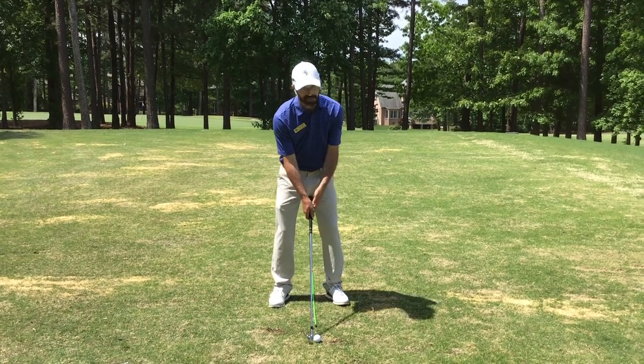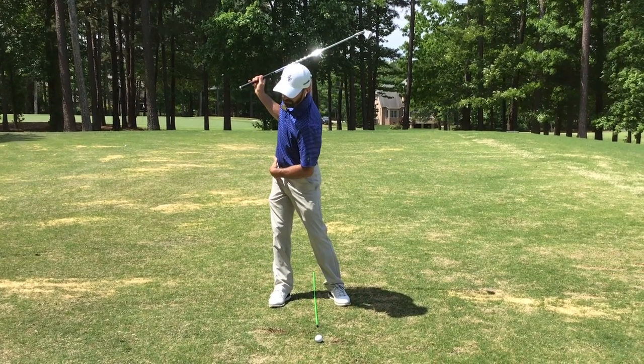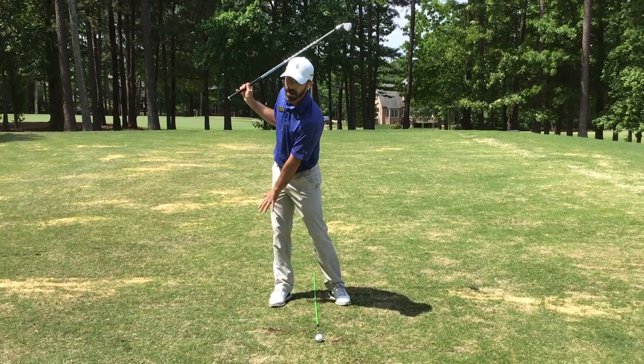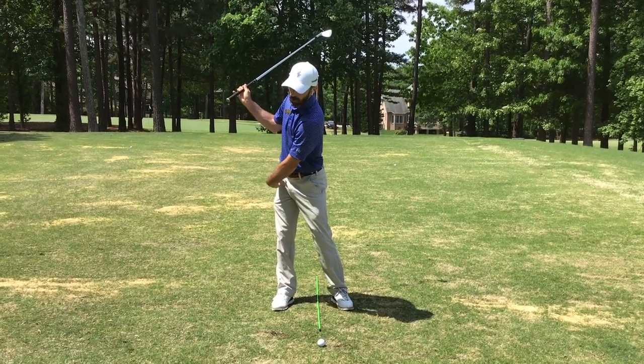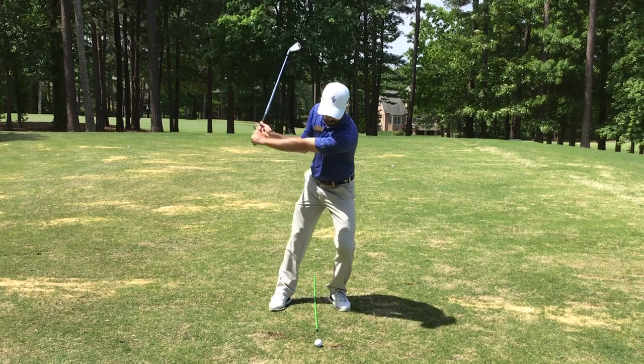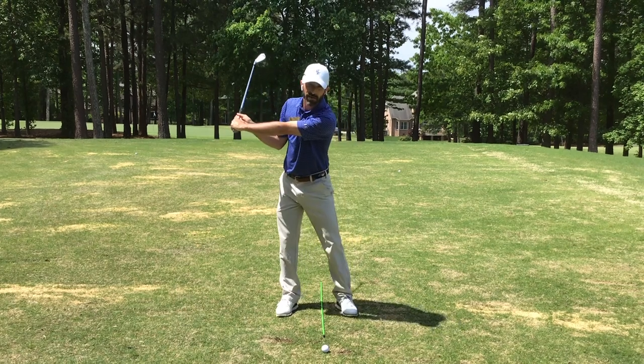The first point being the top of the swing, where I like to see players start to straighten that right leg and displace pressure onto the back foot. And then the second place is in transition, where I want our players to feel a very early shift from right foot to left foot to start the downswing.